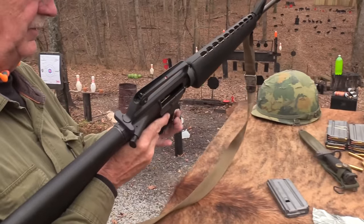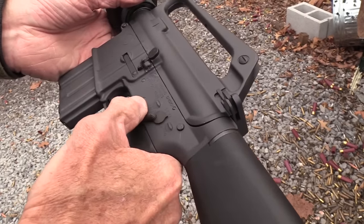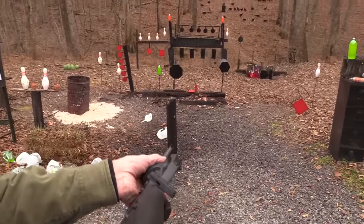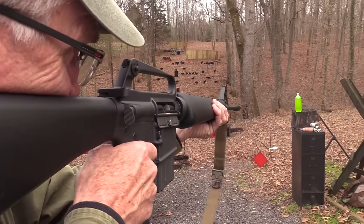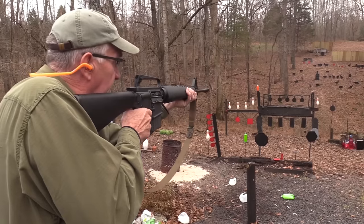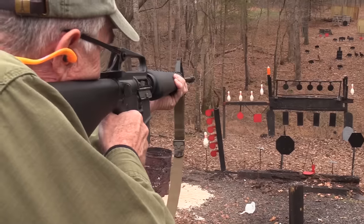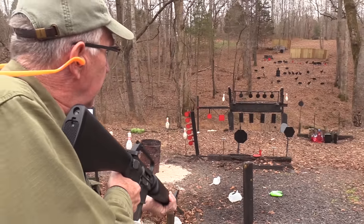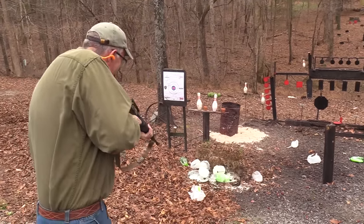The M16A1 has semi-automatic and full auto. Let's put it on safe first, rack the chamber. This should look very familiar to your AR-15. Let's put it on semi-auto and see if it'll work. How about a bowling pin? How about a red plate? It'll shoot either way. Now let's put it on full auto and finish it off — about empty.